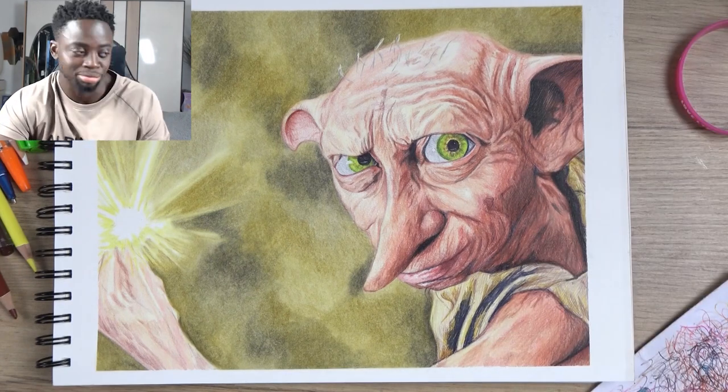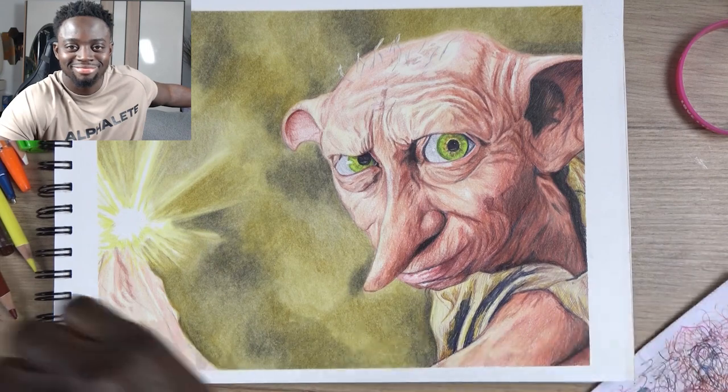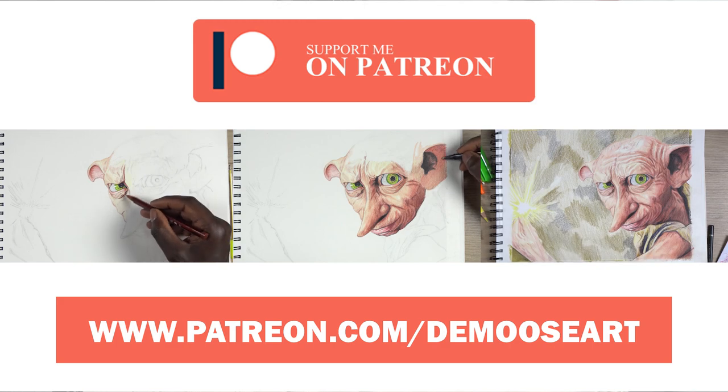Those are my top five keys when it comes to realistic drawing. I hope you learned something and found it interesting. If you did, please give the video a thumbs up — it really helps the channel grow. Share it with someone who needs to hear this, and if you disagree, comment below and let's get a discussion going. This tutorial is available on Patreon — for five dollars you get access to every single tutorial. I'd love to have you join the family. Thanks so much for watching, I'll catch you in the next video.